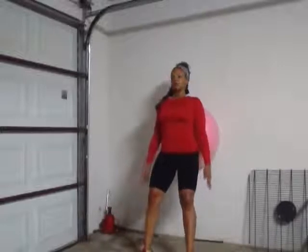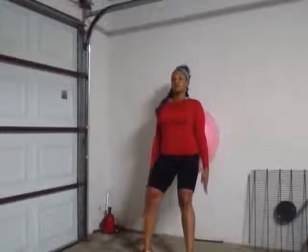Straighten up and then slowly go down so that you can get a full hip extension. If you don't feel too comfortable going all the way down, you can just go parallel to the floor.